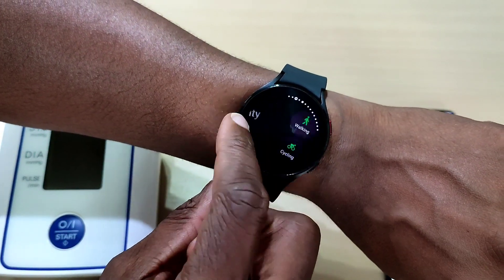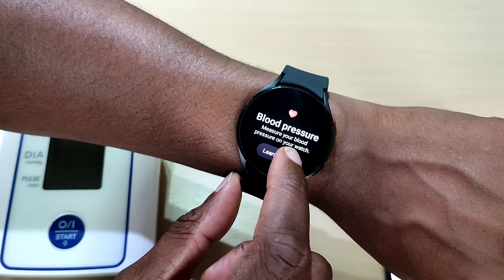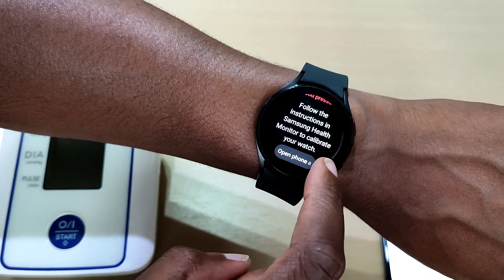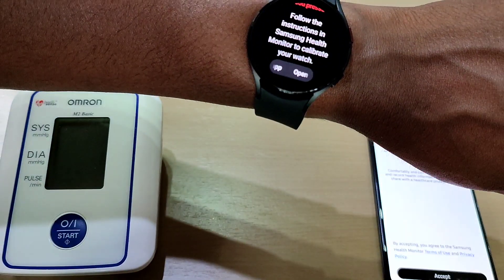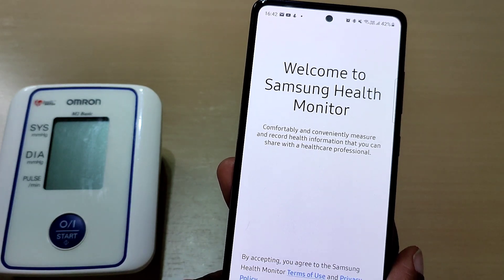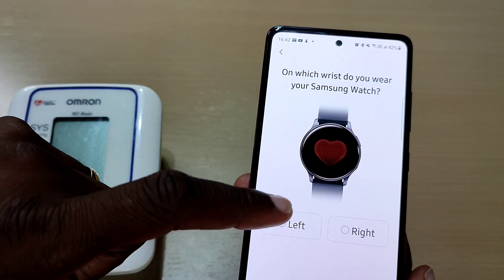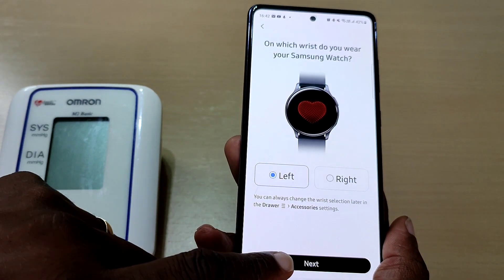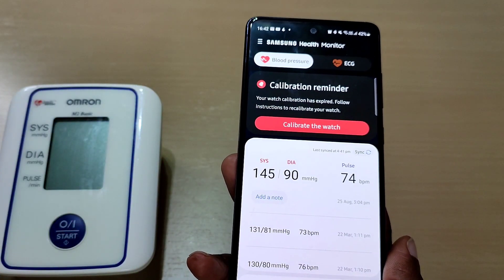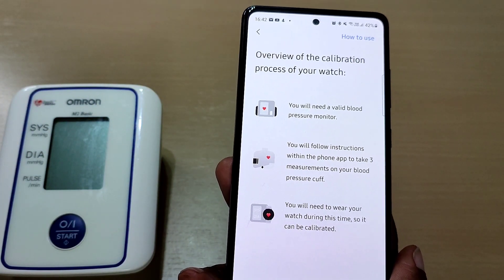Let's check the blood pressure. It says follow instructions in Samsung Health Monitor to calibrate the watch. Welcome to Samsung Health Monitor — press Accept. Which wrist do you wear your Samsung watch? Left wrist. Click on Next. We need to calibrate the watch, so let's do that.